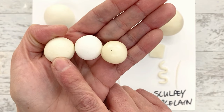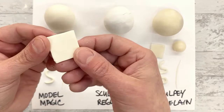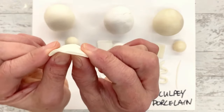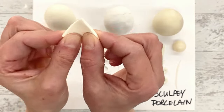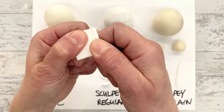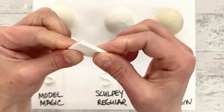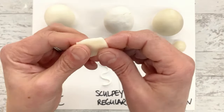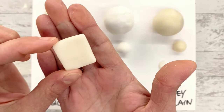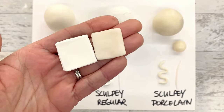The truest white comes from the regular Sculpey, Model Magic is a little bit off-white, and the porcelain is significantly off-white. I also did a little square piece to show what a flat thing does. The Model Magic - I can bend this, it bends back, very flexible and bendy. The Sculpey Regular - it's not bending. Should we try to break it? It's not breaking - that is a nice hard finish. The Sculpey Porcelain with this little piece, also not breaking, and it does have a little bit of translucency to it when you get thin - you can almost sort of see through it.